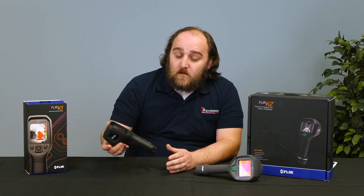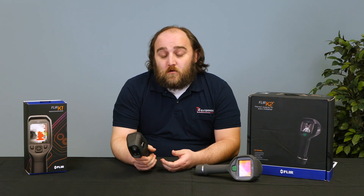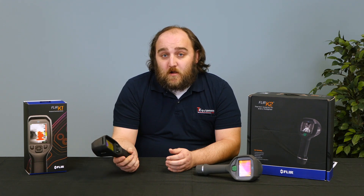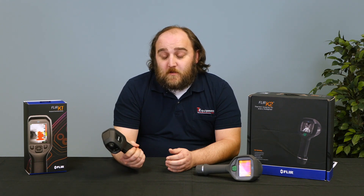FLIR just released an even less expensive camera geared towards firefighting, and that's the K1. This one is a little smaller, but it's still drop tested up to two meters. It's still completely ruggedized — you're not going to hurt it unless you want to.